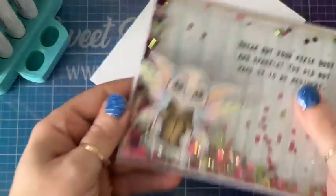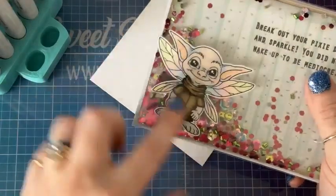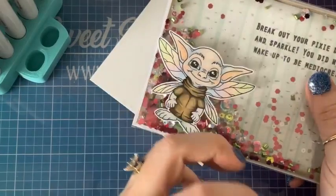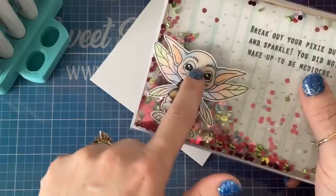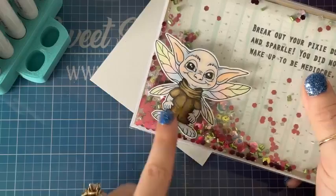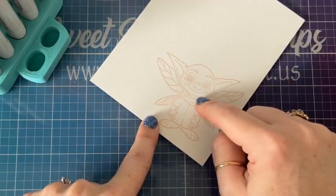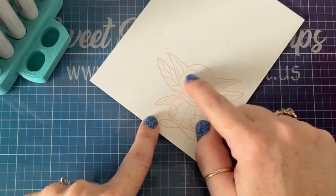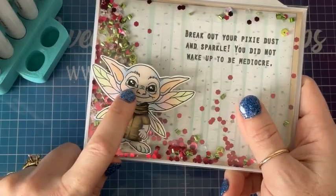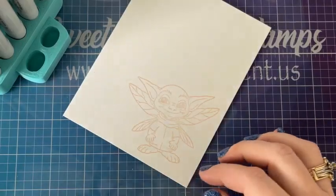Sandy wanted me to color this guy the same as the reference one, but I'm going to do it a little differently. I'm going to color his skin a little more on the fleshy side and a little bit less purple, and I think I'm going to make his tunic green instead of brown — but I pulled both colors just in case. I'm going to be coloring his eyes in too.